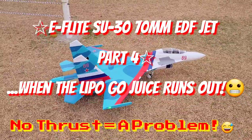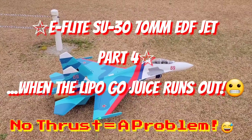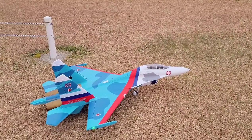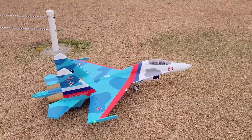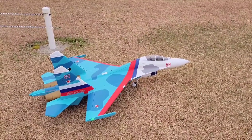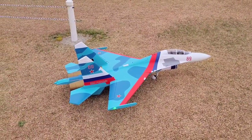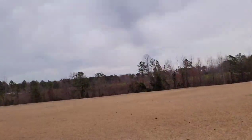Alright guys, we are going up again — got a fresh new battery in this. Really loving the SU-30, it has plenty of power, no problems getting it off this grass runway whatsoever. Running dual 70 millimeters, excellent flying airplane. AS-3X makes it a fantastic flyer, plenty of power — getting excellent flight times, running three minutes 30 seconds with like 30–40 percent left in the pack. I can't say anything bad about it, it's really a nice plane.